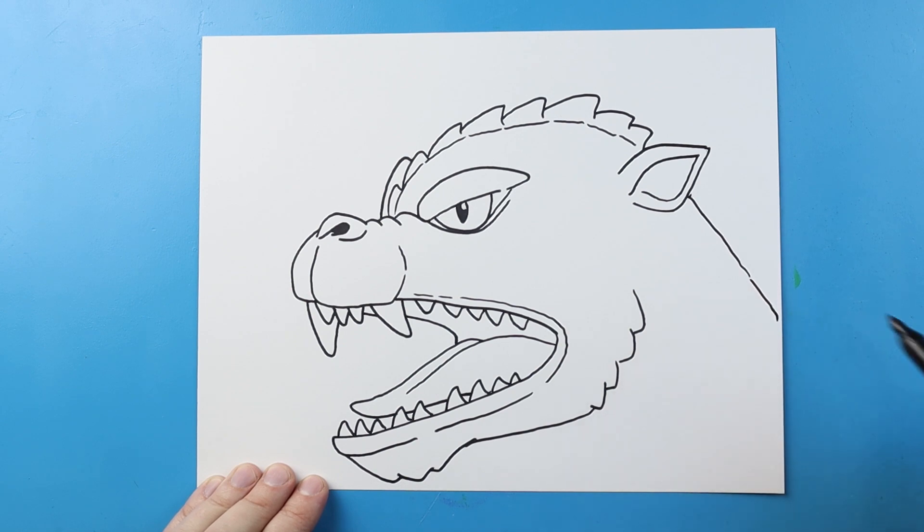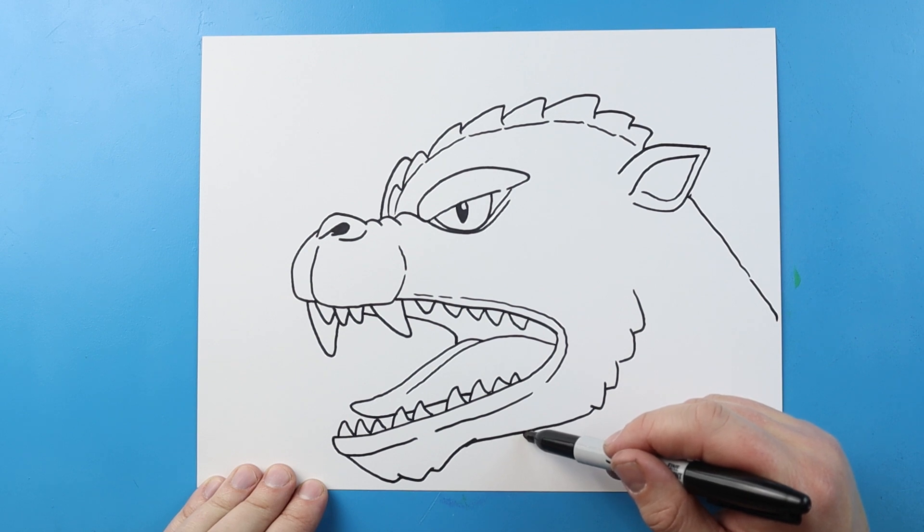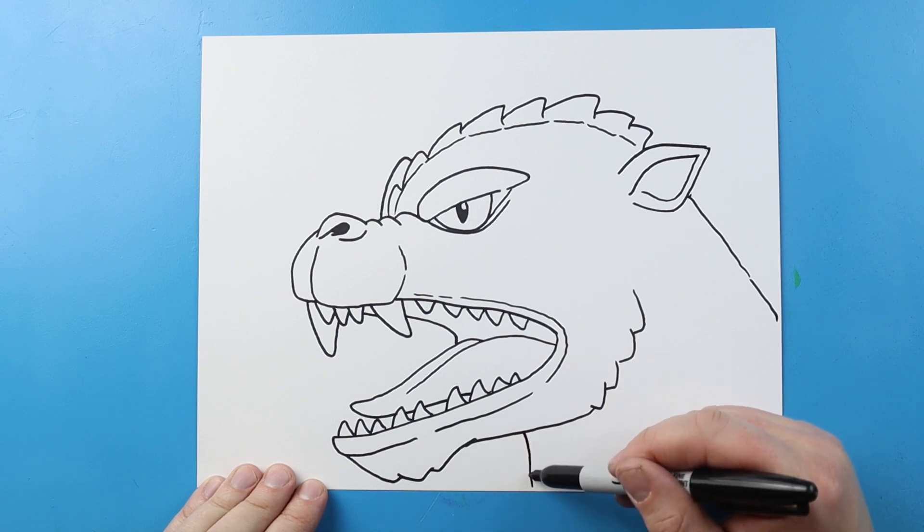Now I'm going to make some long broken lines coming down here for the neck, and some more long lines coming down here.